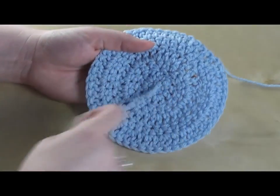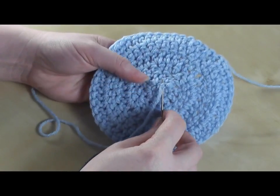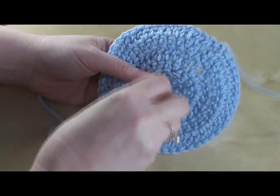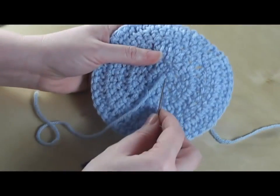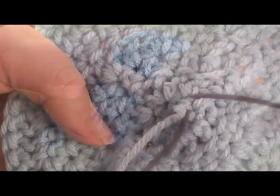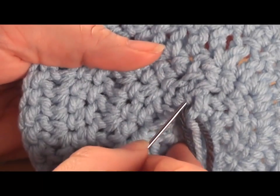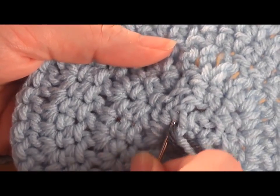Basically what I want to do is take my needle and just go through that layer of loops on the back. You don't want to poke it all the way through — you want to sort of skim along the surface. So I'm going to grab these two loops and pull my yarn through. Then I'll turn my work and follow along a couple more loops.